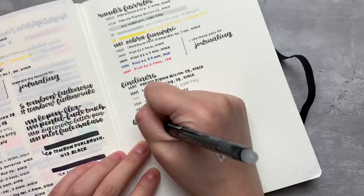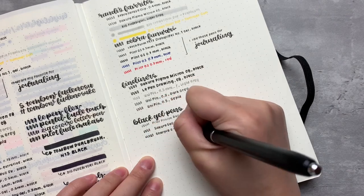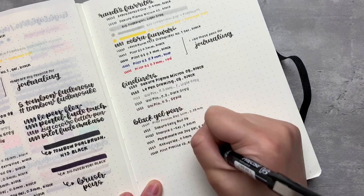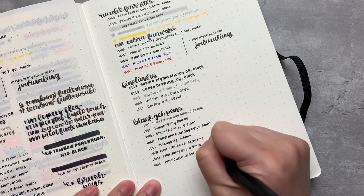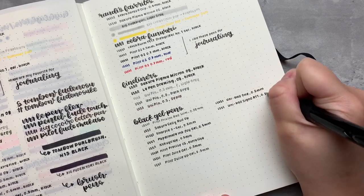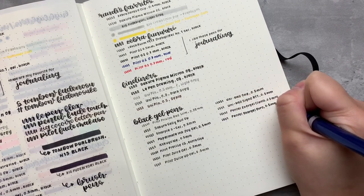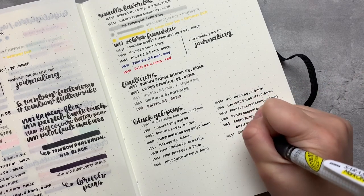Next we have my favorite kind of pen to use on any kind of paper — the black gel pen. All of these, except for the first one, have a 0.5 millimeter nib. This is the trickiest part of putting a video like this together, because you might be tempted to ask how the smearing and dry time are. But this isn't a pen test video, it's a paper test video. So personally, I'd use any of these pens in this notebook as far as ghosting and bleed-through is concerned, because there isn't any of that — but dry time and smearing depends on your preferences and comfort level.